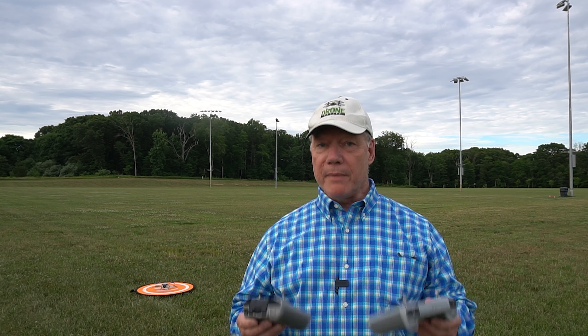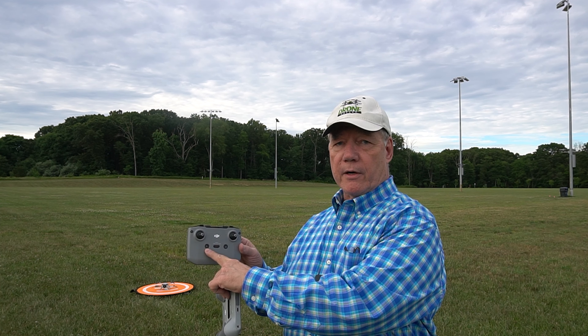Now this button is available on most of the DJI controllers, but it might be located in different areas on the controller. With the Mini 3 Pro, you have a choice between two different controllers — the brand new DJI RC controller, where that button is right here, and on the original RCN1 controller, the button is right there. So they're in similar locations. On older controllers they're in different spots, so you may have to search for them.